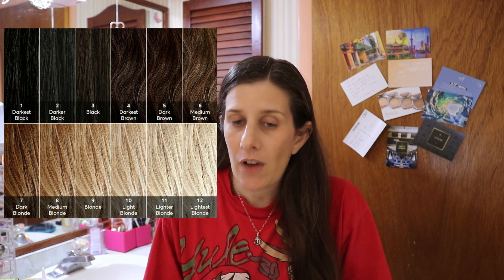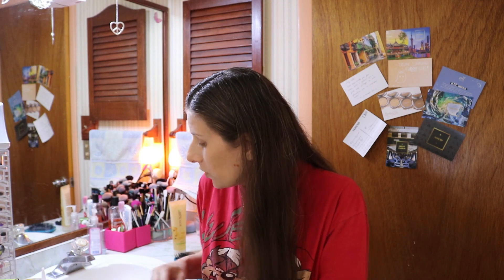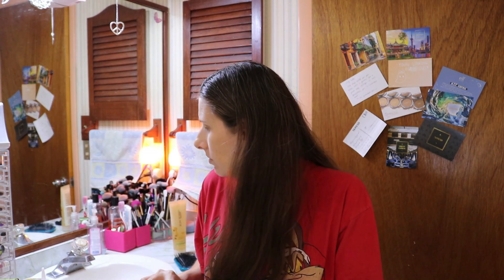I range between a four and a half and a five, but I'm also 40 and I've had gray hair since I was 25. I honestly don't care about my gray hair, but I know there are a lot of women that are self-conscious and don't have the confidence to wear their gray hair. What I figured I would do is demonstrate this how I would if I was in the salon, and that includes a bowl method.